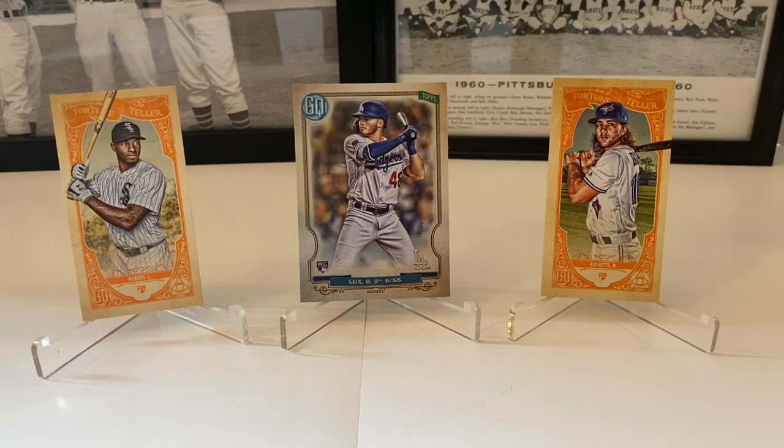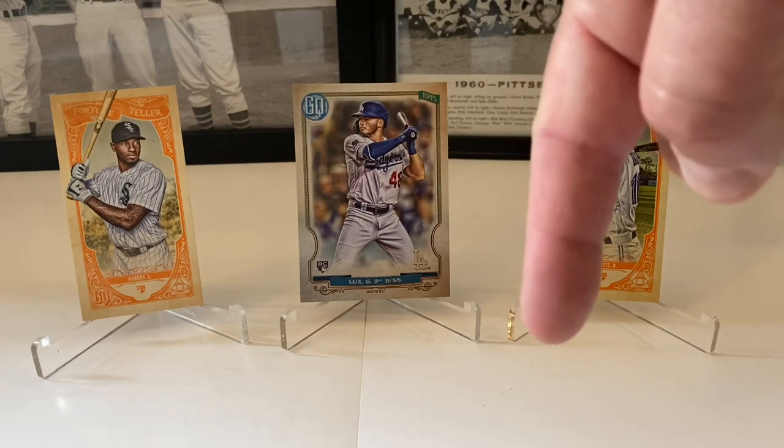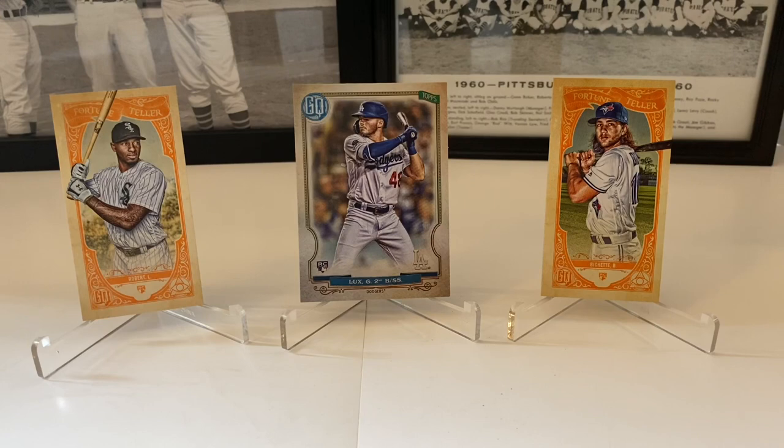I found these back in the sporting goods section, so look around — check your Target, because sometimes people don't think to look in the toy section or sporting goods section. Some Targets have cards back there. If you're new here, hit the subscribe button. Give a thumbs up, comment down below — let me know what you think of these Gypsy Queen cards, and did I miss any inserts? Was it a photo variation? If you're more knowledgeable than I am, let me know. Share with your friends and loved ones. eBay store link is down below. That's it for today — John John Sports, signing off. We'll see y'all soon.